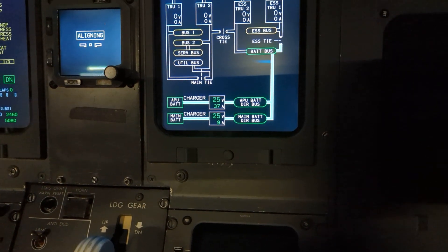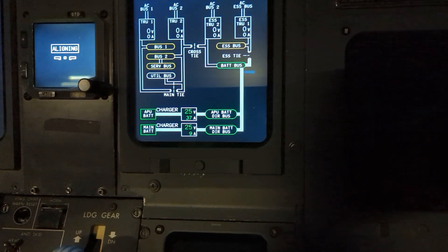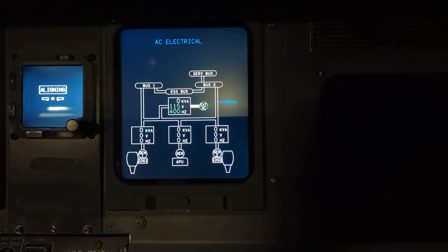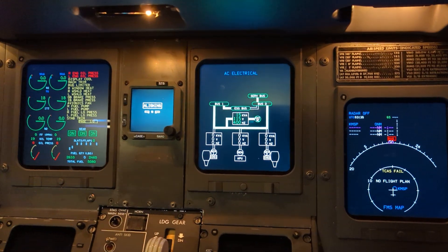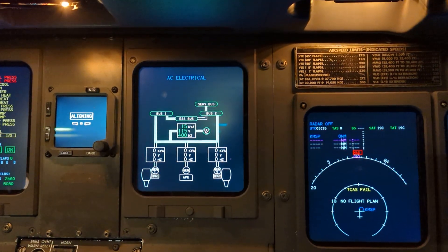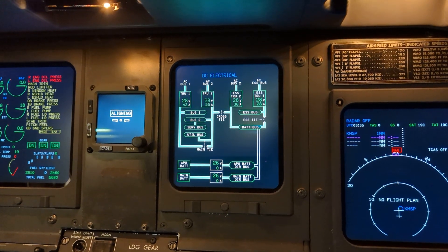Confirm that the main and APU batteries have at least 22 volts. I also have external AC power available, so I can come up to the external AC switch light and select it to bring AC power to the aircraft. And once again confirming with the synoptic pages that I have good AC electrical power and good DC electrical power.